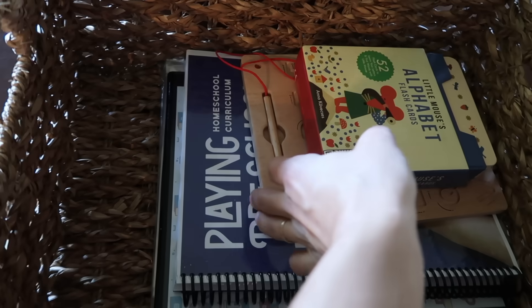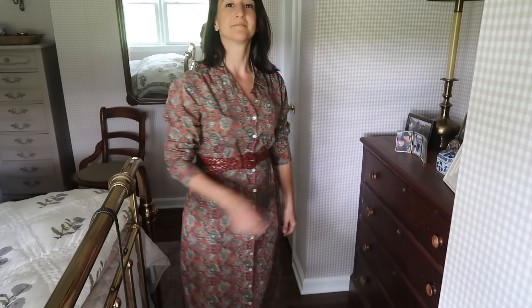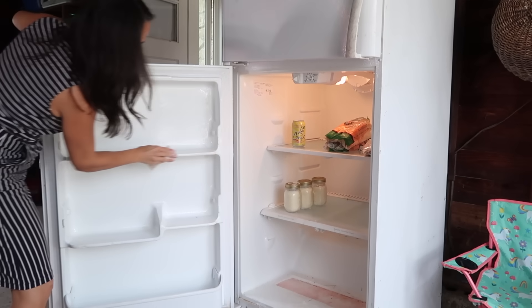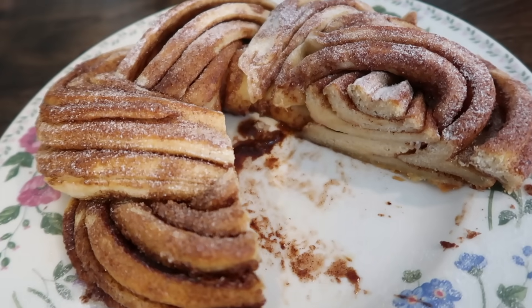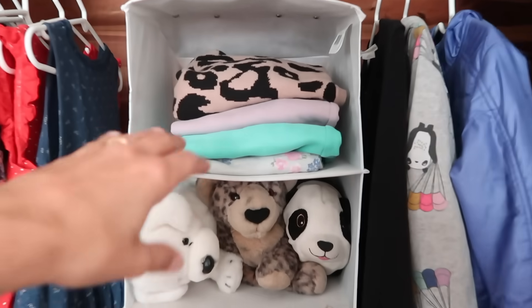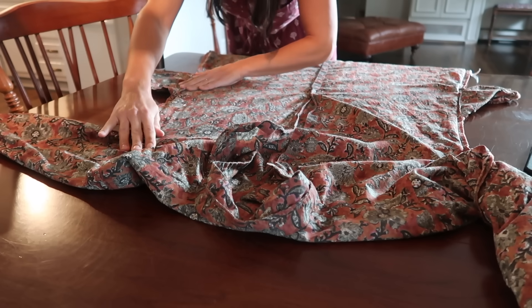Hi everyone, welcome back to Old World Home. Now that my kids are back in school and we are in a new seasonal routine, and the temps are finally dropping, I thought I would bring you along over a few days of fall homemaking. I'm going to share a couple of cozy, warming, delicious recipes, a household task I've been putting off, and a couple of fall wardrobe updates.